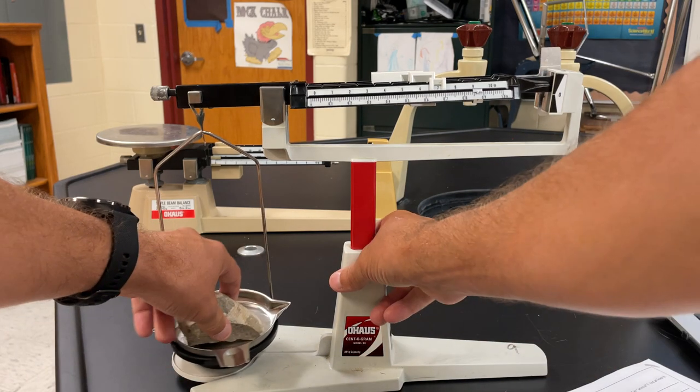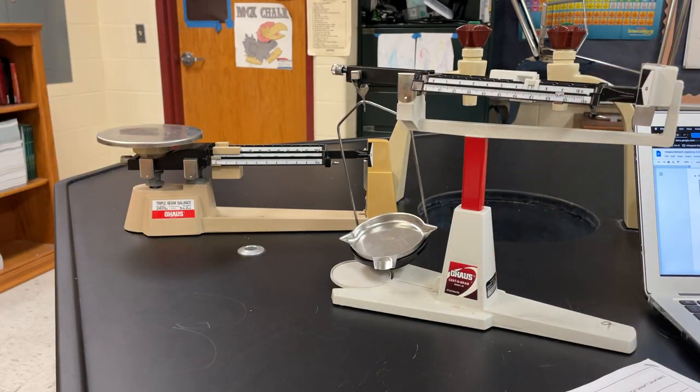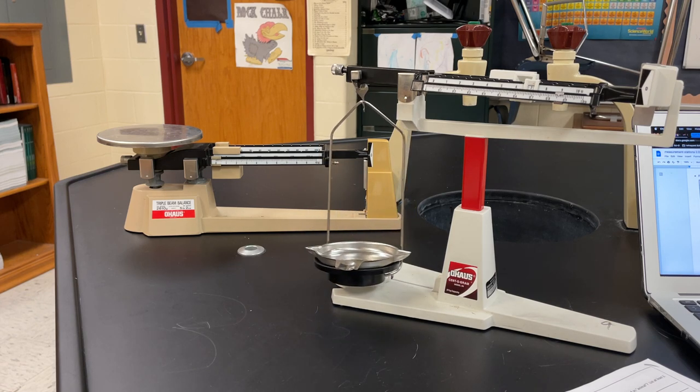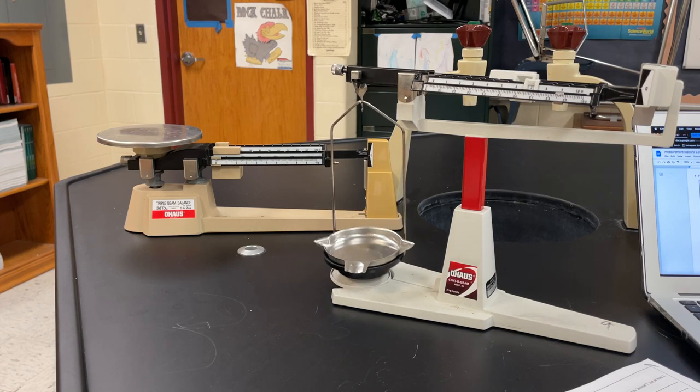So there you go. You will be using mostly the triple beam, but it is kind of fun to use both of them. Thanks for watching — like, comment, and subscribe.